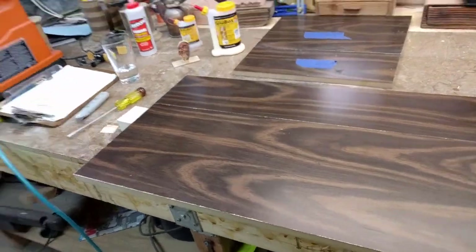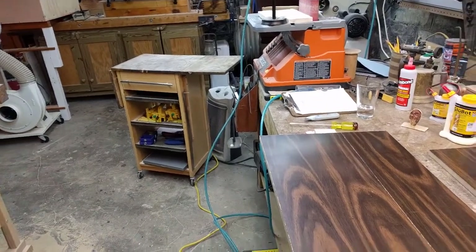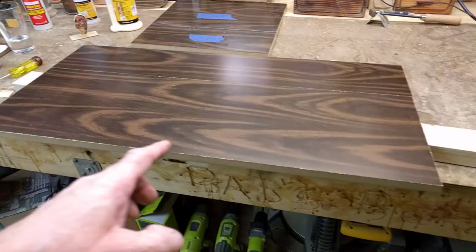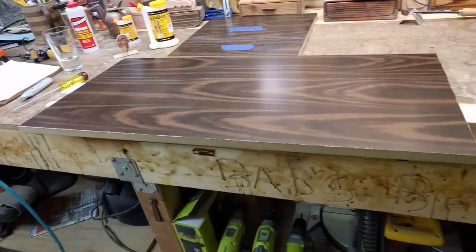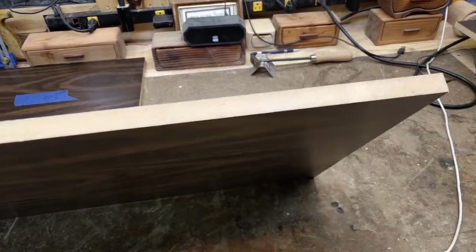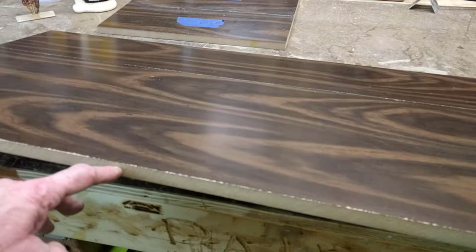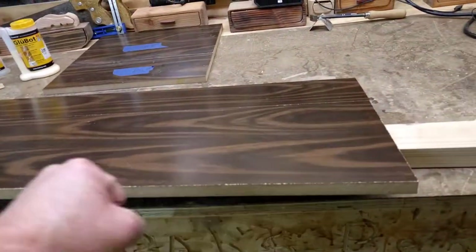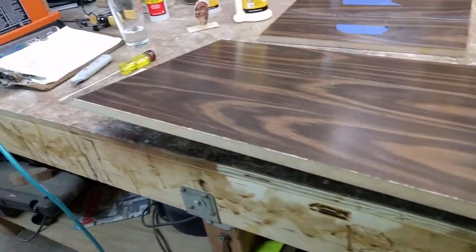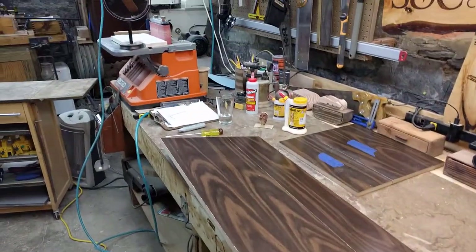I'm going to set the camera down now while I do the rest of the video. There are several ways you can cover this unsightly front edge. They actually sell kits at Home Depot or Lowe's where you iron it right onto the edge — and believe it or not, that was a method very much alive in the 70s when I was living in Israel, which is where I learned how to work with wood.